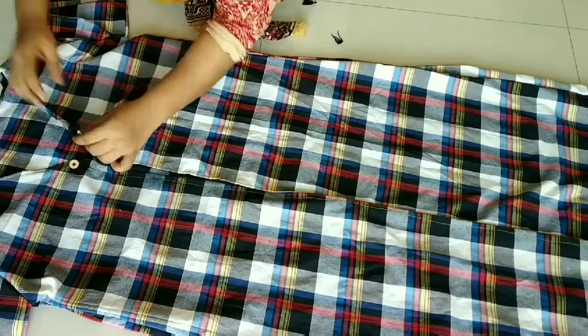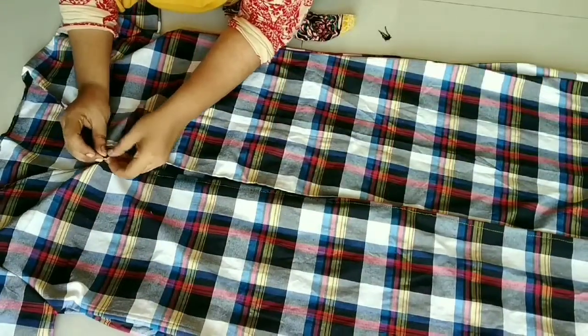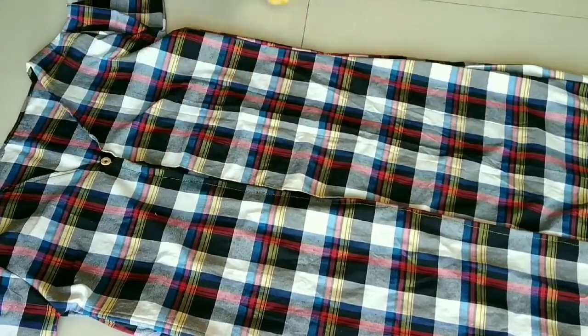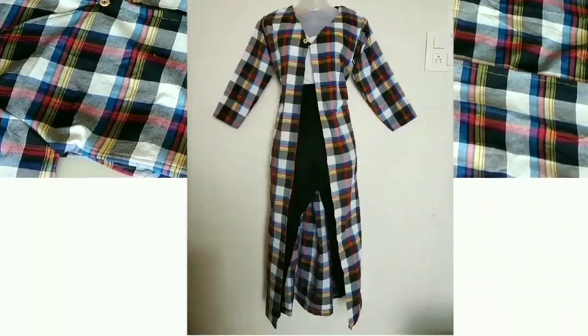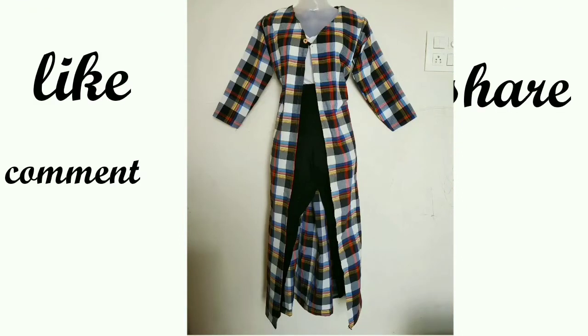But if you want to close this loop, you can close it. So friends, this shrug I have made for you is ready, and it looks so pretty. You can wear it in western and Indian styles — it is very easy to wear.